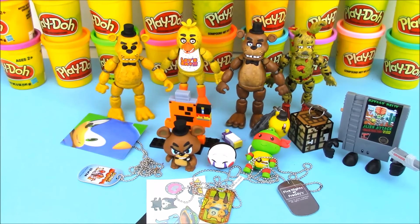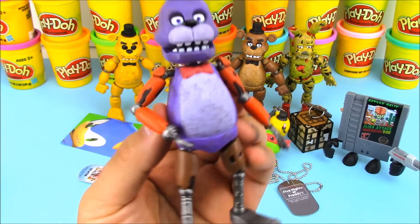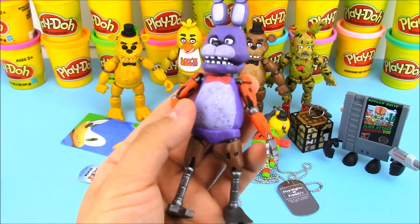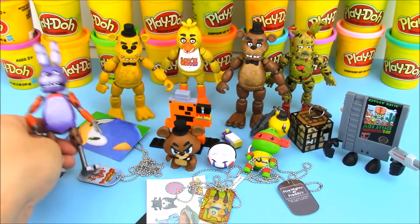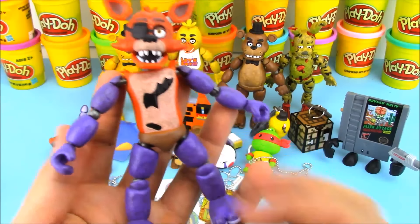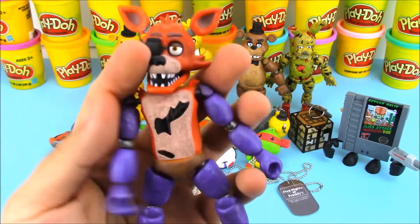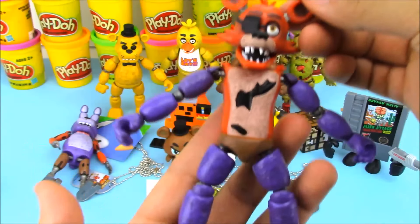I couldn't leave the episode just like that — we also did the mix and match, though I forgot to get that on camera. So I did the mix and match here: we took Bonnie's body and took off the arms and legs of Foxy and put them on Bonnie. It looks way different — Foxy looks amazing. He actually looks like he's been working out; he looks like he actually has muscles now with Bonnie's arms and legs.